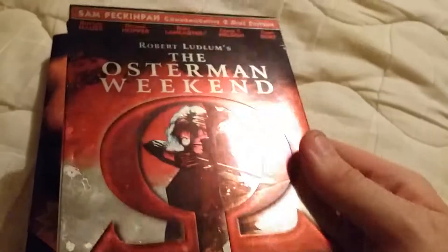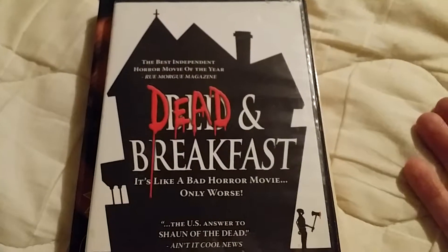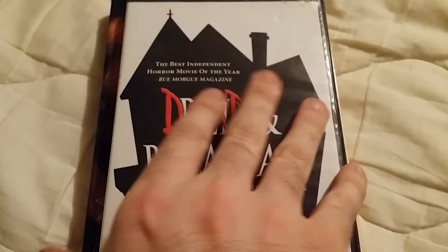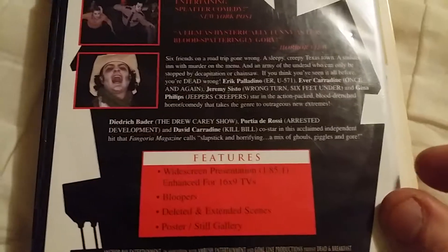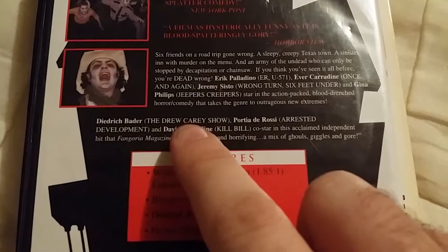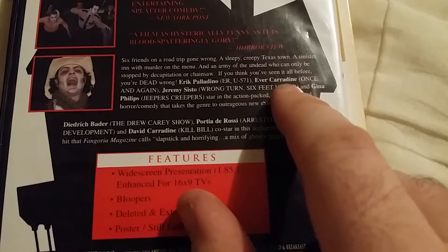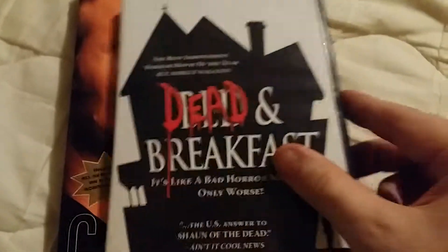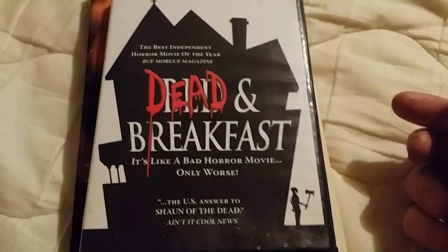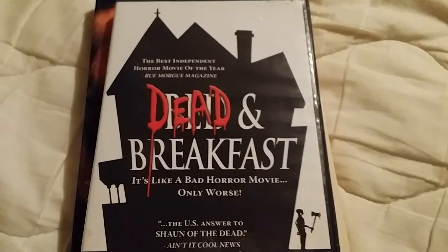Dead and Breakfast — I had this a long time ago and didn't really like it that much. I just got it because it came with the other ones. It's Anchor Bay and it's got some decent actors — David Carradine, Jeremy Sisto, and Ever Carradine — so some pretty good people in it. I just don't remember that much about it. It's more like a comedy horror, but I probably need to watch it again.